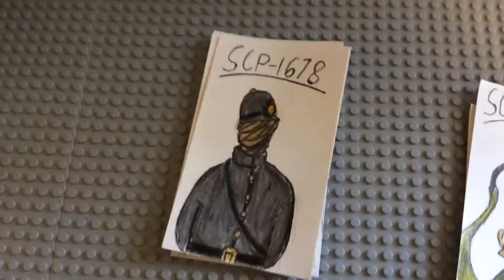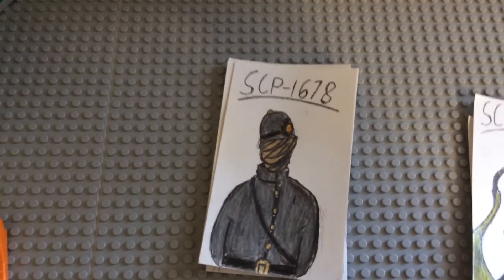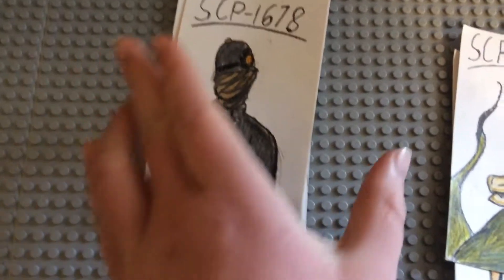SCP-1678 on London — this isn't the SCP itself, just one of the guards or bobbies. I think I did pretty good and I'm very proud of what I did with the coloring and the head.